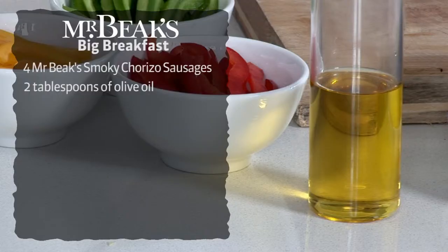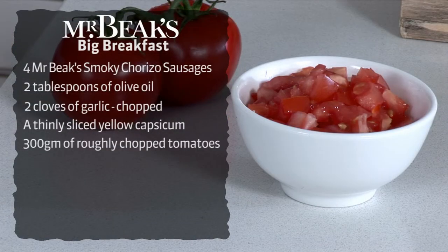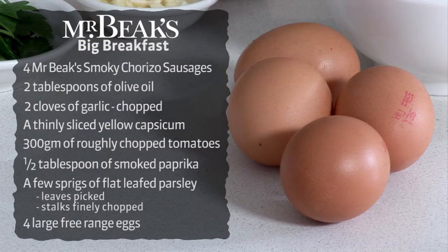You'll also need a couple of tablespoons of olive oil, two chopped cloves of garlic, a thinly sliced yellow capsicum, 300 grams of roughly chopped tomatoes, half a tablespoon of smoked paprika, a little flat leaf parsley with leaves picked and stalks finely chopped, and four large free-range eggs.